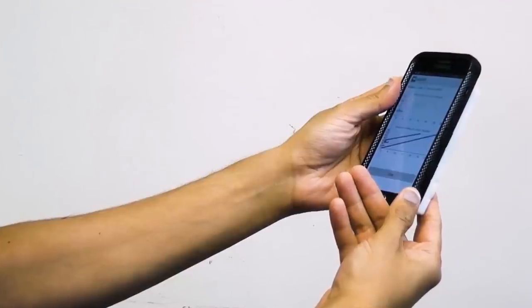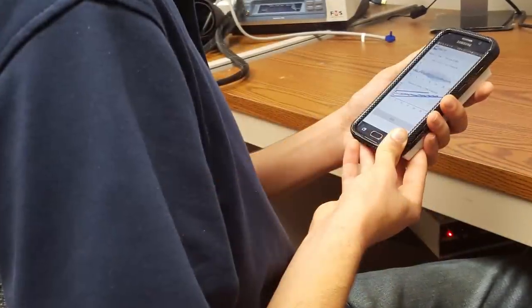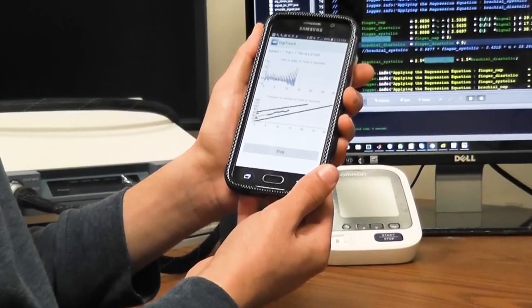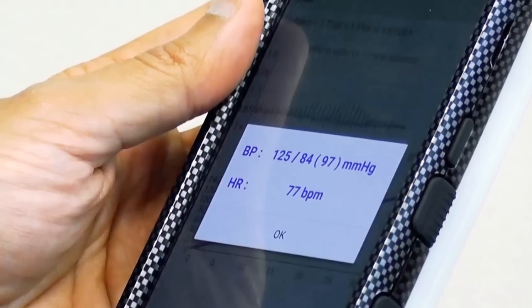Another advantage of this system is that many measurements can be made over time and then averaged to eliminate error from incorrect usage or blood pressure variations due to stress, physical activity, and other factors.